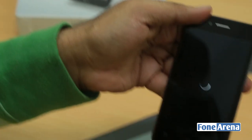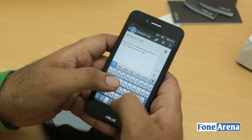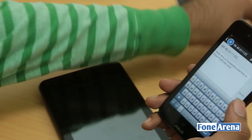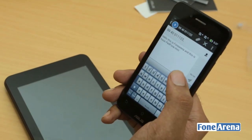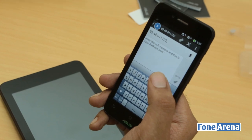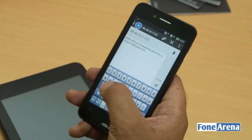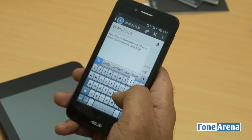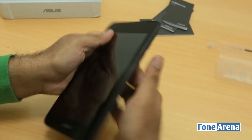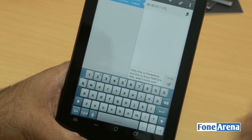Pulling out the phone — the progress is saved, as you can see. Also, the phone is incredibly thin — I can't believe it's such a thin phone. I'm not sure of the exact thickness but I think it's about 8.68mm. It feels thinner than that because of the curve towards the edges. Sliding it back into the tablet — yeah, as you can see, you can continue the message from the phone or from the tablet.